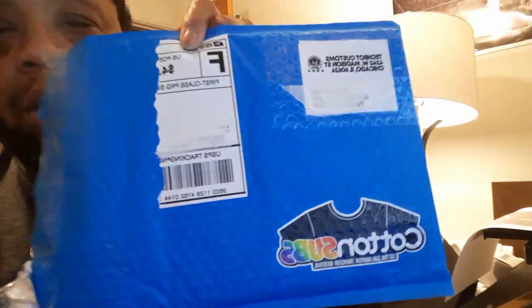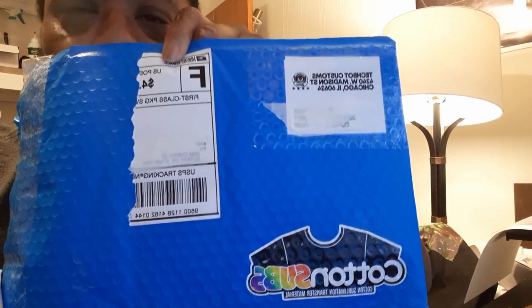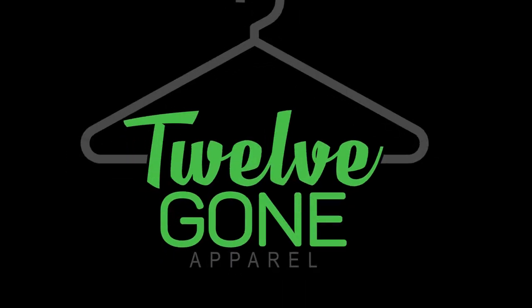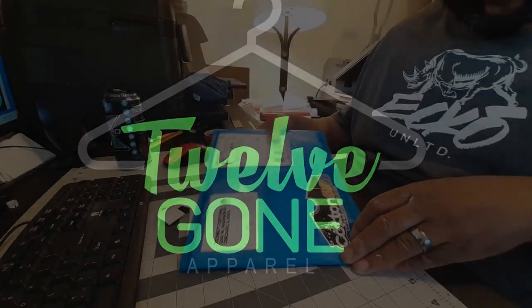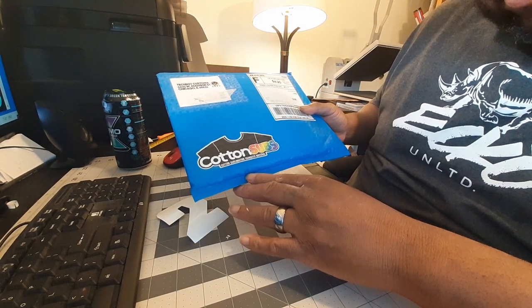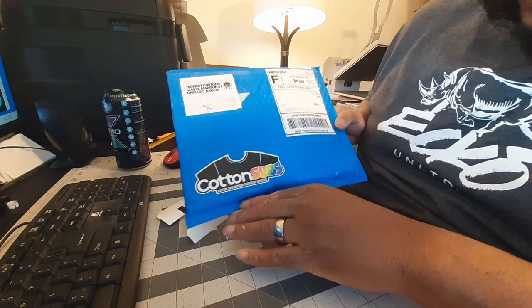I ordered this cotton subs — it's a fabric material that you can heat press sublimation onto and put it onto a dark or light color shirt. Picked it up from Tech by Customs. We're just doing an unboxing, check it out. We're gonna press it on a t-shirt just to see how it works out, see if it actually sticks. Like, comment, subscribe.